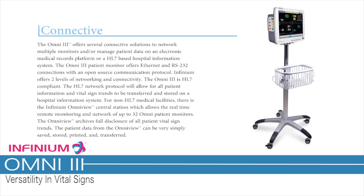For non-HL7 medical facilities, there is the Infinium OmniView central station, which allows real-time remote monitoring and networking of up to 32 Omni patient monitors. The OmniView archives full disclosure of all patient vital sign trends, and patient data can be simply saved, stored, printed, and transferred.